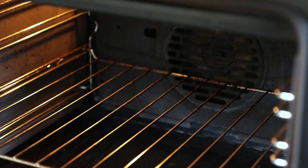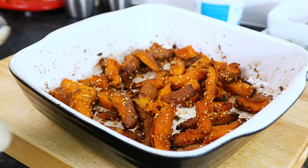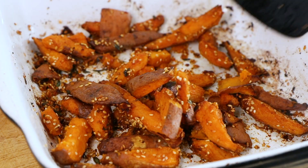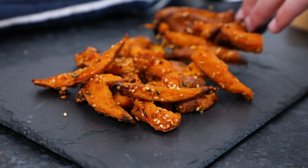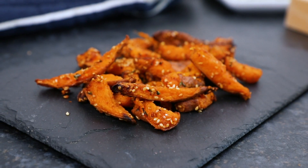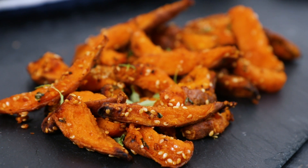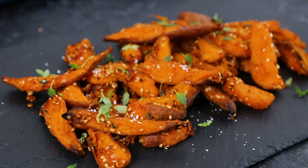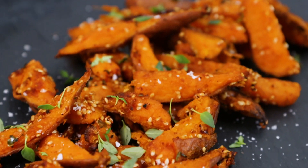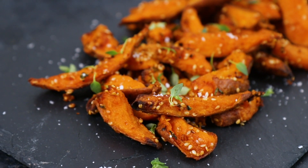After the cooking time, when your sweet potatoes are lovely and crisp, remove them from the oven. Serve them up straight away whilst they're still hot, and why not garnish them with a little bit more thyme as well as a sprinkling of more rock salt and some sesame seeds. And that is how to make this great alternative to regular fries, which also happens to include one of your five a day.